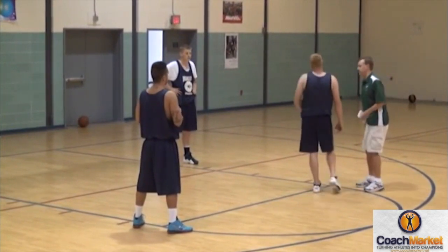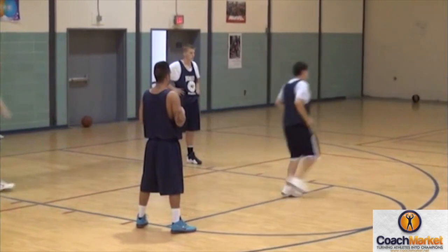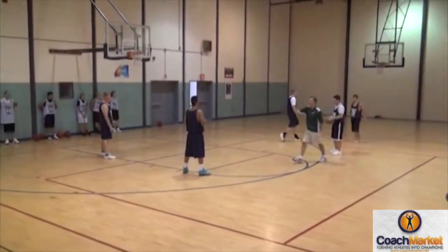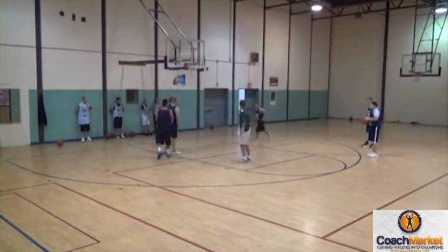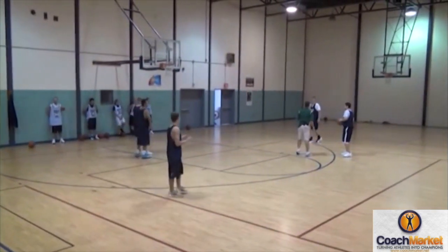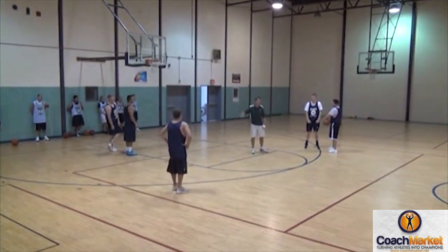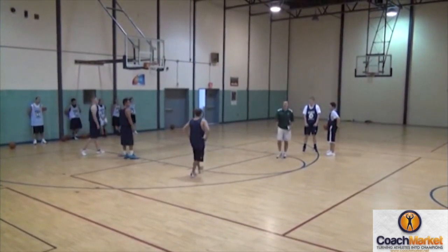You're gonna screen for him. Pop up here and get the ball right here. You're gonna set a screen for him coming in. You two are gonna pop down and set a double screen for him coming in. Now you two are gonna play a two-man game — you set a screen for him, then you set a screen for him. Now you've got to read this player: do I want him to drive to the middle? Is that guy gonna go to the corner? Do I want to run the two-man game?